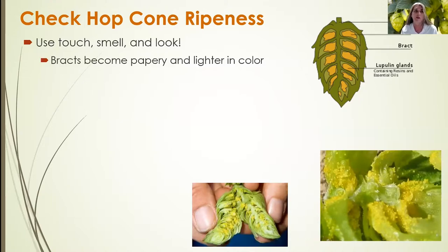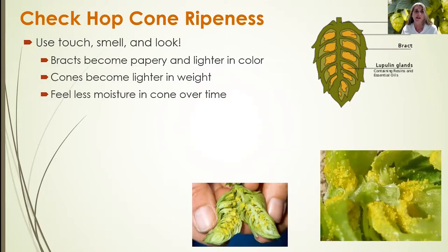The hop cones — the bracts, which are the green part of the hop cone — become papery and lighter in color, going from a dark green to a lighter green. The cones also become lighter in weight and feel less moist as they mature or become closer to ripeness.